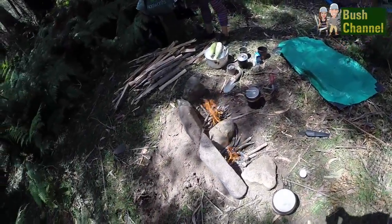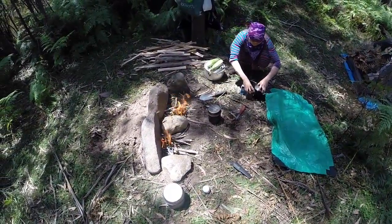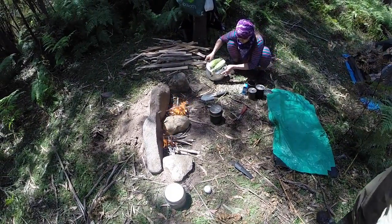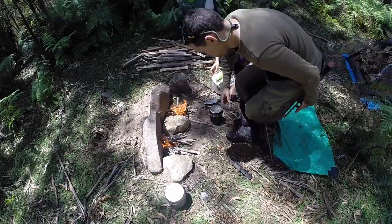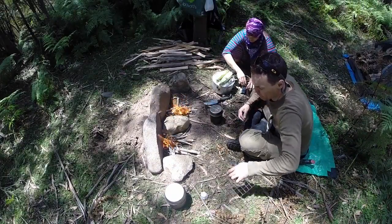I've constructed another double campfire system again, just like our lamb roast video. It's just a matter of piling up a bit of dirt behind those rocks so they don't fall forward, and the rocks are leaning backwards at the same time by their own weight.